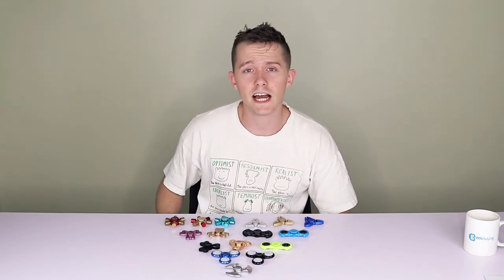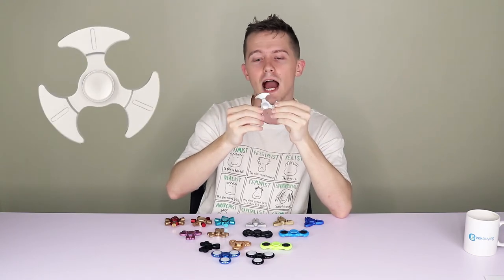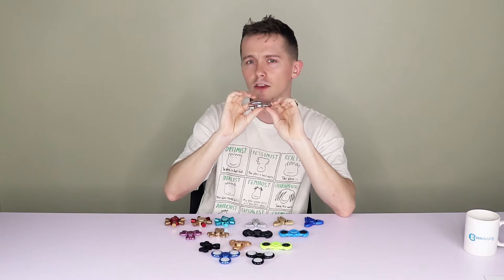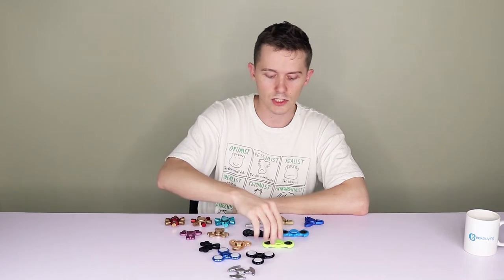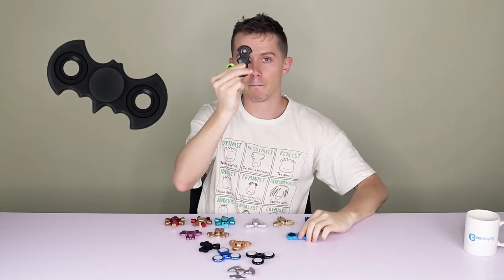If you want to check out more details, just click the link in the description. Starting from the top, we have a tri spinner here in silver color, but they also come in gold or black. There's a big gap in between each spoke so you can get your fingers in the middle quite easily, and it's also made, unlike the others, from a zinc alloy. Now let's test the sound.